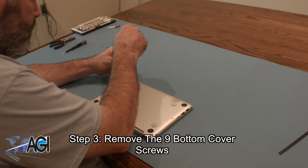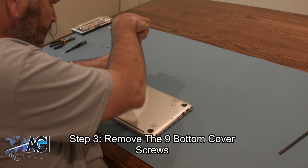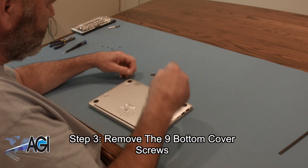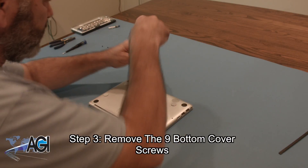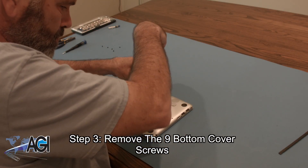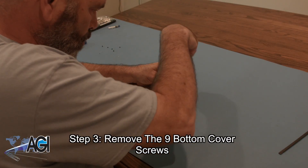Now, you will remove the nine bottom cover screws using the T5 screwdriver. Eight of these screws are the same size, but there is one in the rear middle that is longer. Be sure to make note of which one it is and where it goes for the reassembly process.